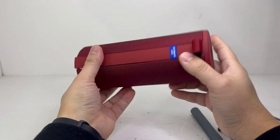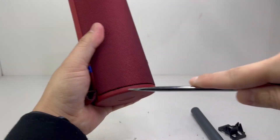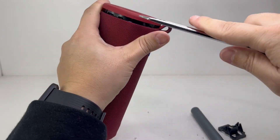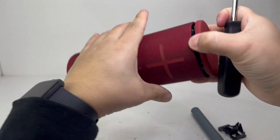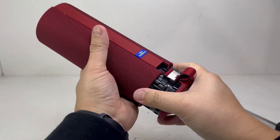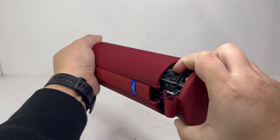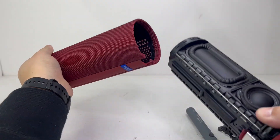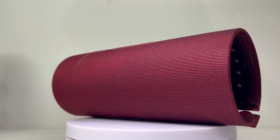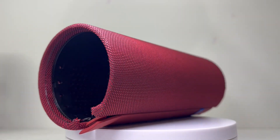Next we will take off the fabric cover by prying from the top cap of the speaker to loosen the cover. Once loosened, the cover can be pulled off as a whole. I really like the attention to detail of the quality and the look of the two-tone cloth fabric cover — it makes the speaker look clean, attractive and high-end.